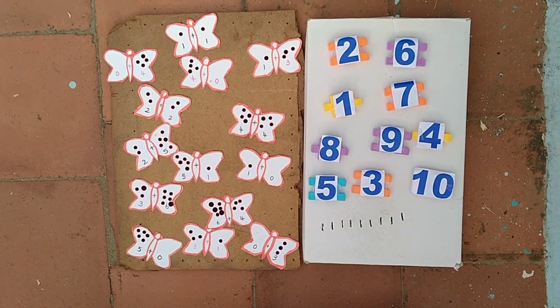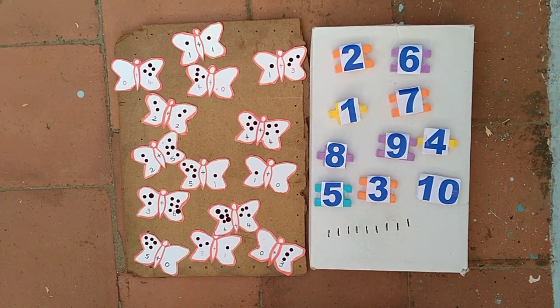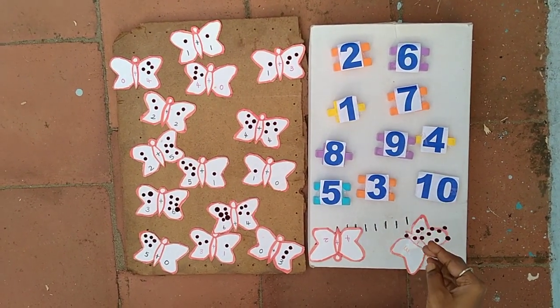Now we are going to learn how to add numbers by using bindis. First we take some butterfly shaped cards, numbers and some bindis.